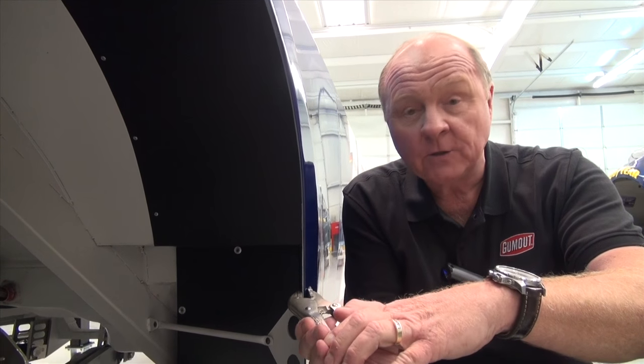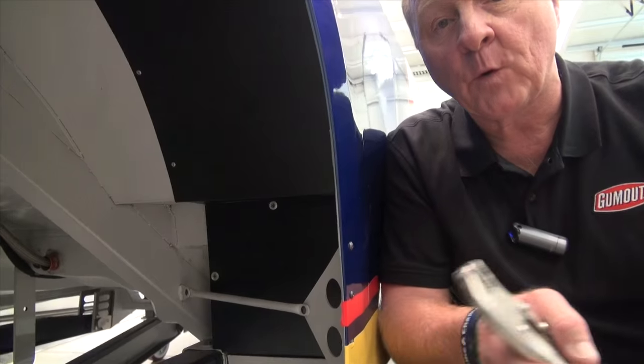NASCAR didn't allow these, so how could we run these gurney lips and not get caught? What we came up with was: just before the race, when the tire guy was checking the air pressure for the last time, he'd have the air gauge in one hand and a pair of vice grips in the other, turning those gurney lips on all four corners.